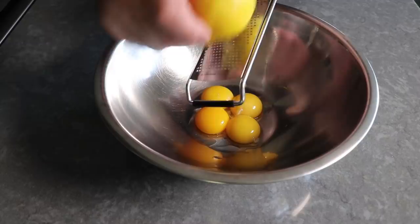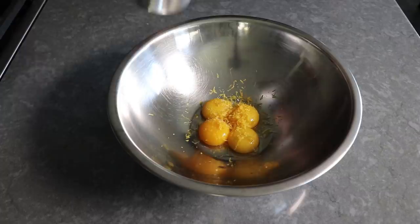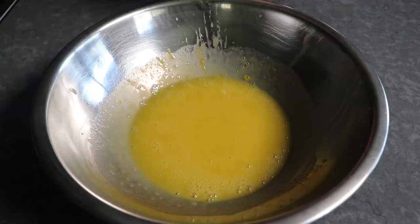To start the lemon filling, take our four yolks and add some freshly grated lemon zest — at least two lemons' worth. Above and beyond a little bit of juice, that is where most of the lemon flavor is going to come from. Then we'll add a small pinch of salt, followed by a slightly larger pinch of sugar, and last but not least our freshly squeezed lemon juice, which of course you've squeezed after zesting the lemons. We'll take a whisk and give this a thorough mix before heading to the stove.